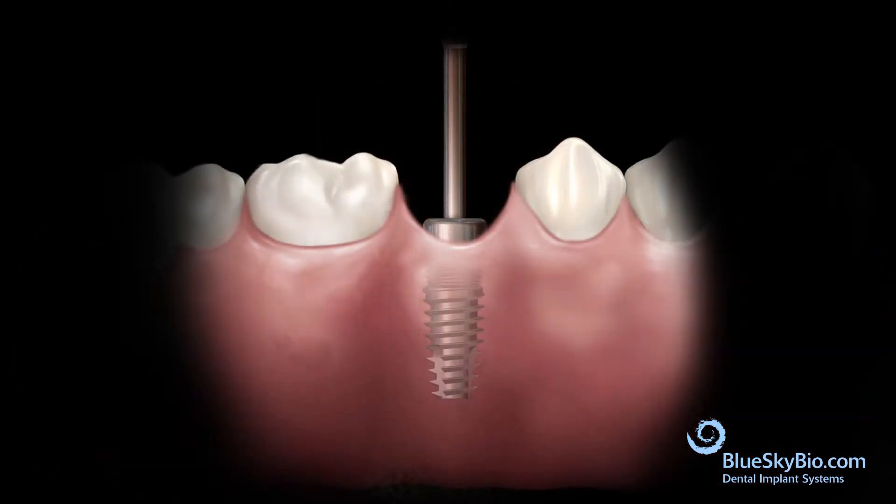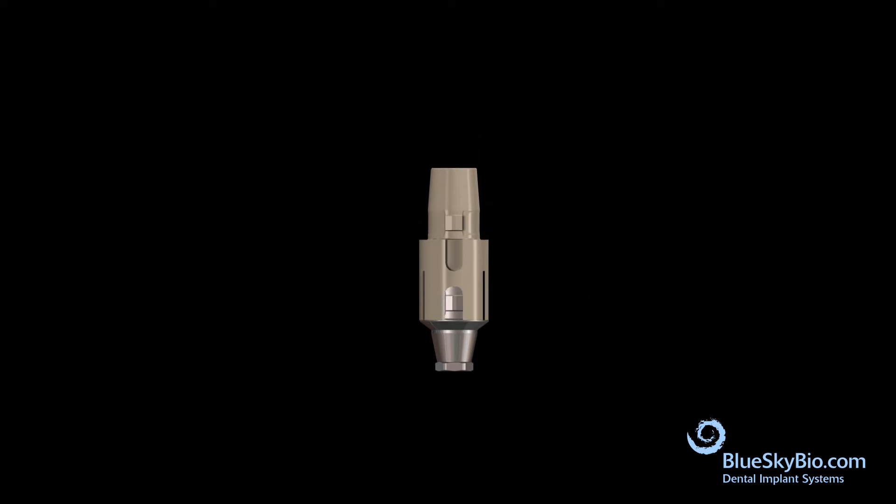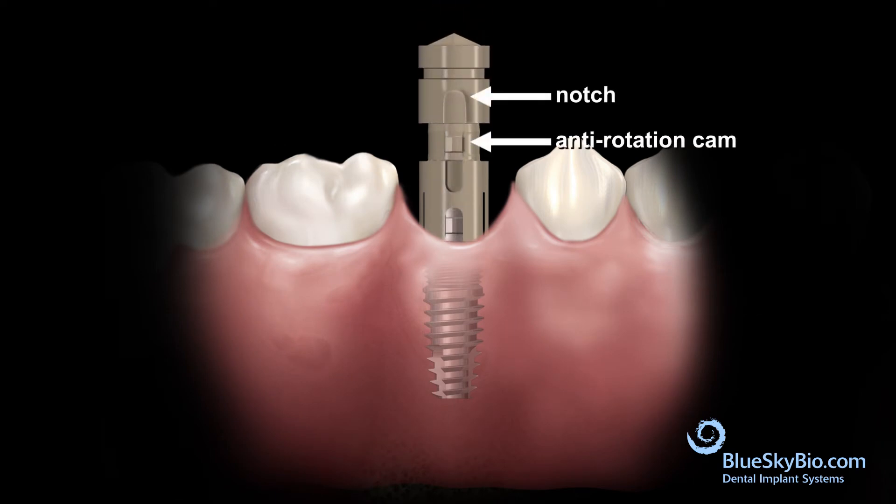Remove the healing abutment. Orient the notch of the Rosetta scan body adapter with the anti-rotation cam of the titanium base abutment and press together with firm finger pressure. Insert the assembled Rosetta components with the titanium base abutment into the implant and tighten the screw with light finger pressure.